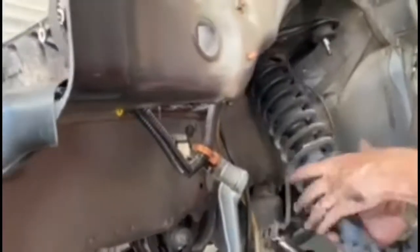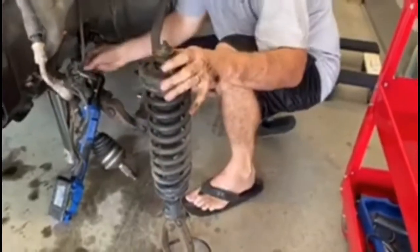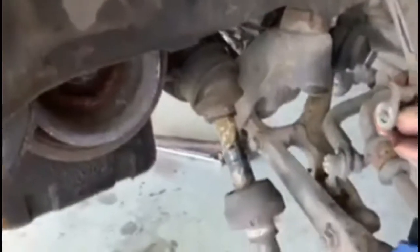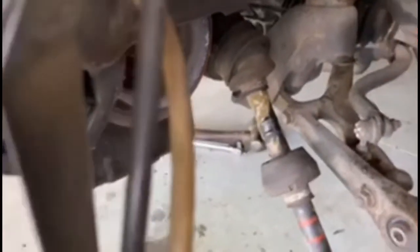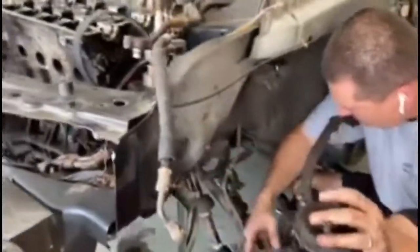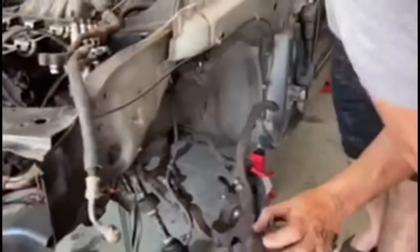There we go and she's out. We got grease coming out of the CV axle — look at it. That's bad. Oh, that does not look good — holy crap. Let's get something underneath here so it doesn't drip on the ground.